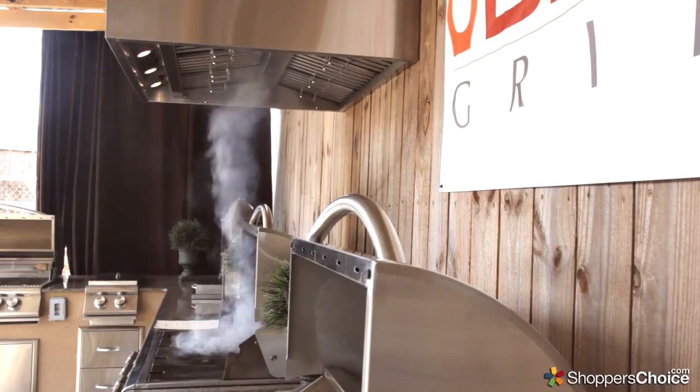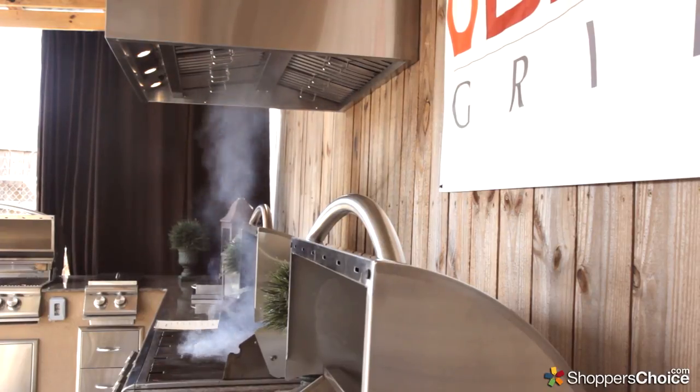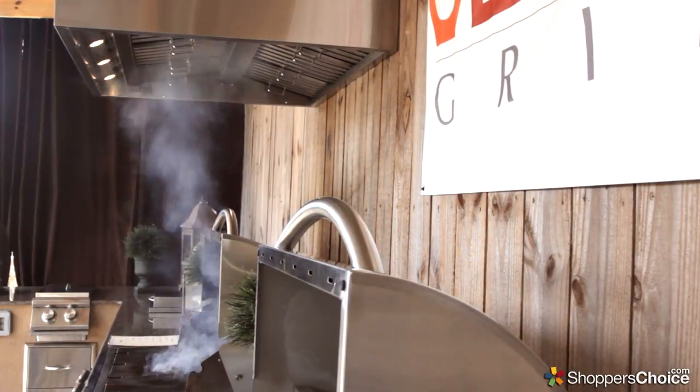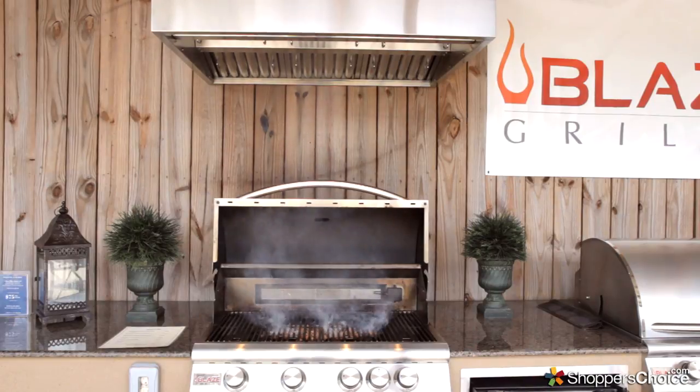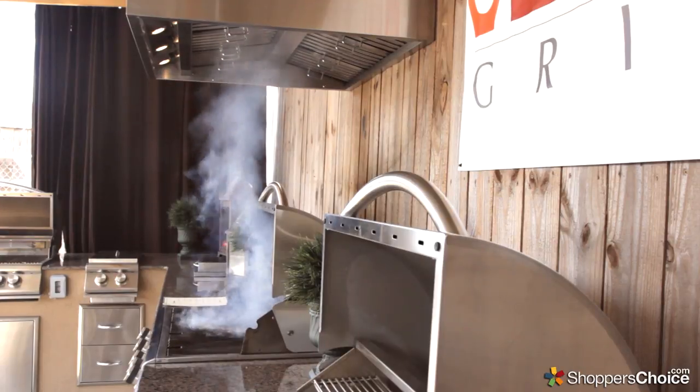The Blaze Vent Hood is 42 inches wide and 36 inches deep. Because most other vent hoods are not this deep, they struggle to clear the smoke that escapes from the front of the grill when the lid is suddenly opened. The power of its high CFMs also allows you to mount it higher than you would for other standard hoods.